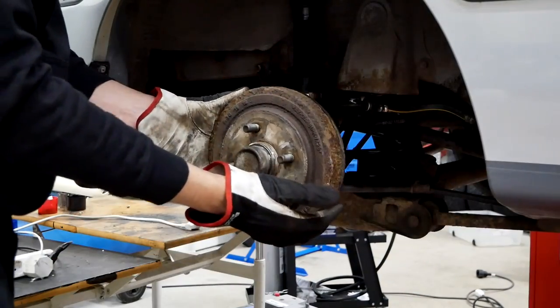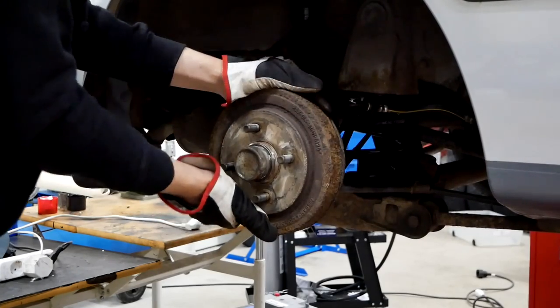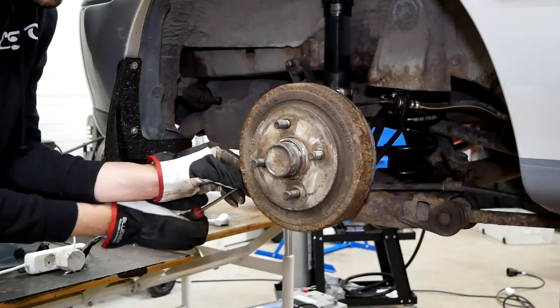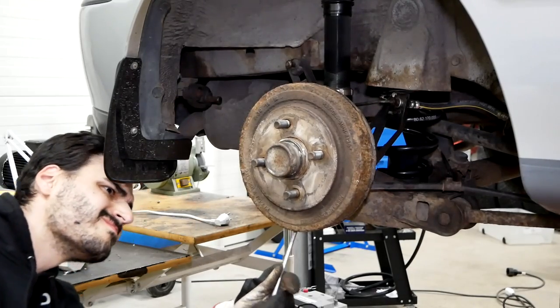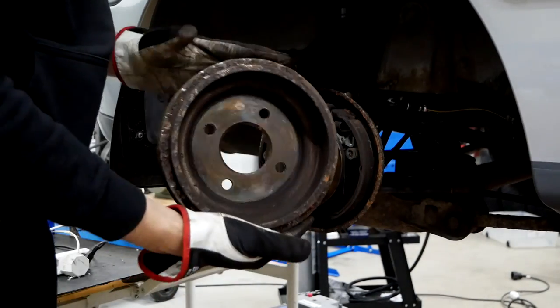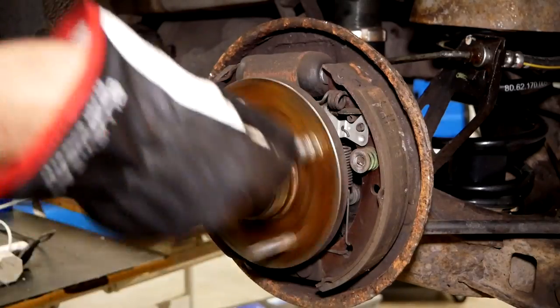Getting the brake drum off was actually the hardest part of this entire job, just because of the lip that's created when the brake shoes don't ride all the way out — they don't contact the entire surface of the drum. So a rusty lip forms, making it very difficult to remove, and the adjustment screw was not accessible from the outside.